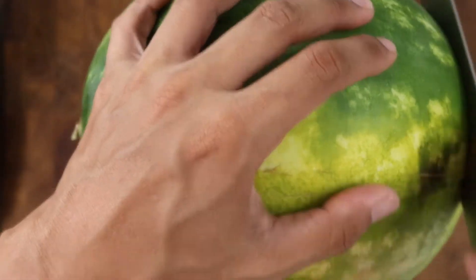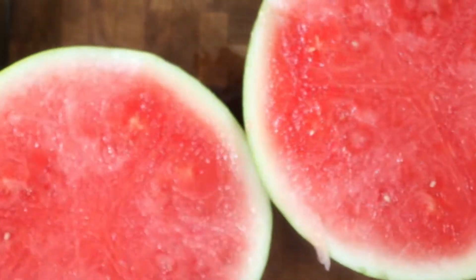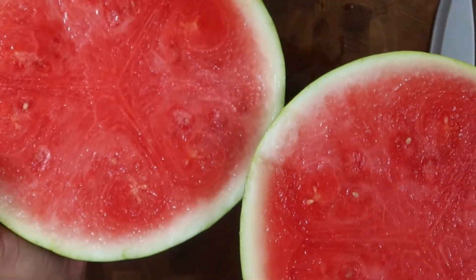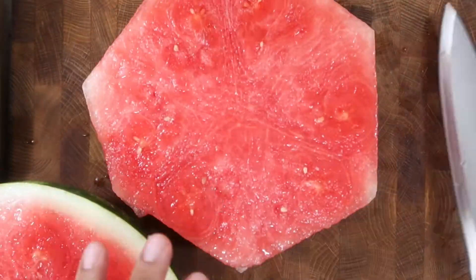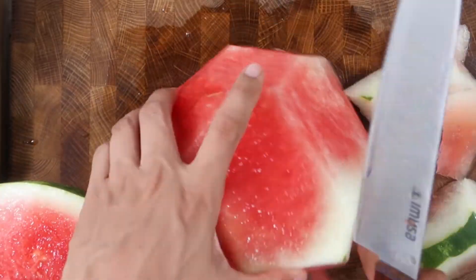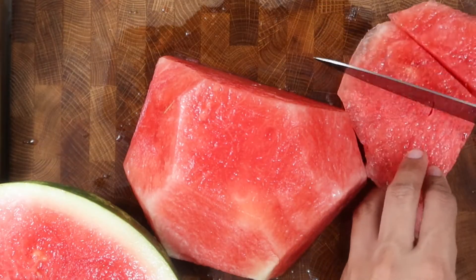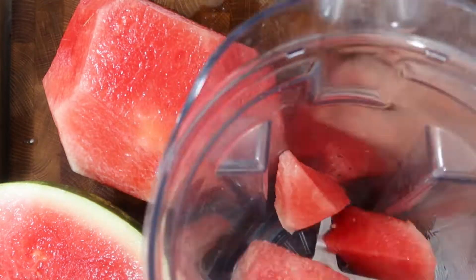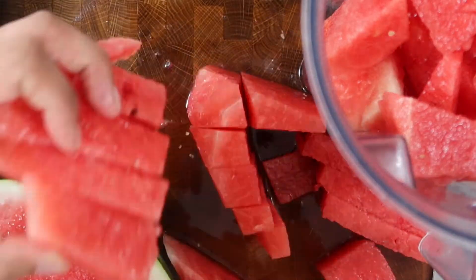To start, I'll cut up the watermelon, cutting the ends first and then cutting it in half. You know the watermelon is perfectly sweet when it's this dark bright pink color. Then I'll just trim off the edges, flip it around, and trim off the excess skin. Now I'll just cut the watermelon into smaller pieces to fit in the blender. Half of the watermelon has filled up my blender to the top, so I'll blend this half first.